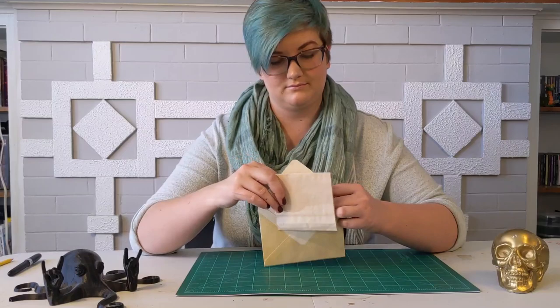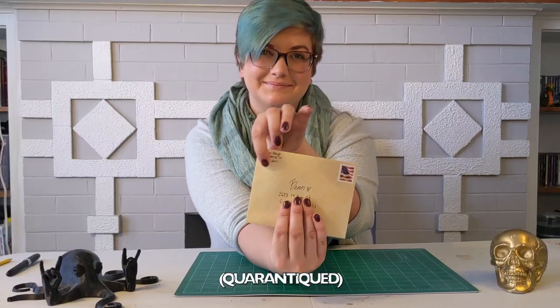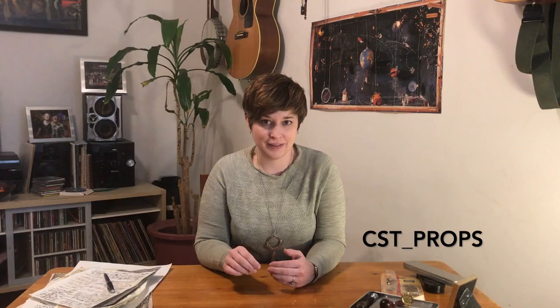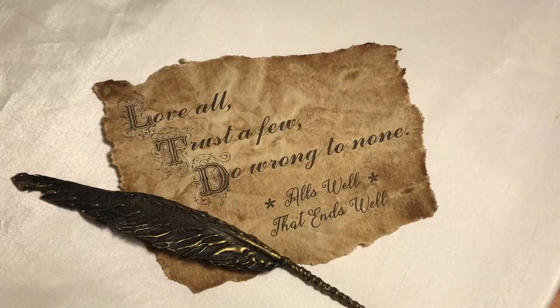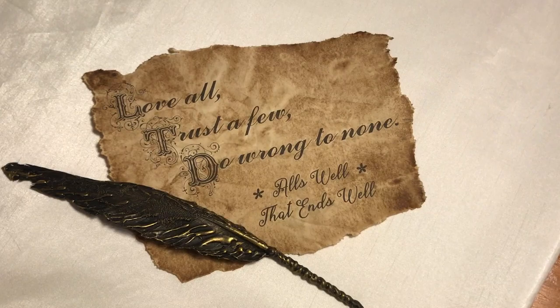Now, we don't know for sure, but we think it's best to put our letters into modern envelopes if we want them to arrive safely. We've tinted these envelopes a little to look antiqued, so the recipients will know they're in for something special. That's all from us. If you end up making a letter like this, please share a photo of it on Instagram and tag CST underscore props. We can't wait to see what you've created. And in the spirit of goodwill — love all, trust a few, do wrong to none. So long for now.